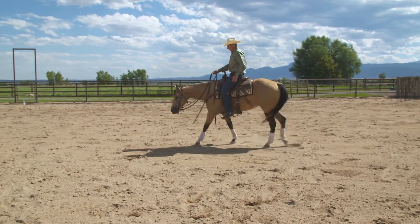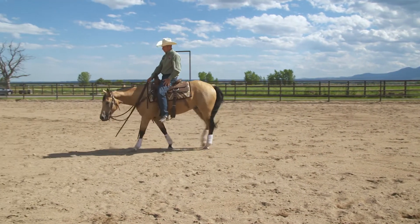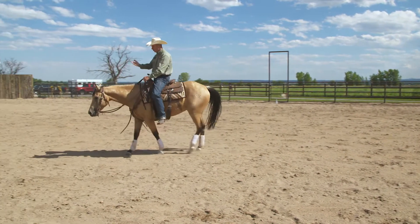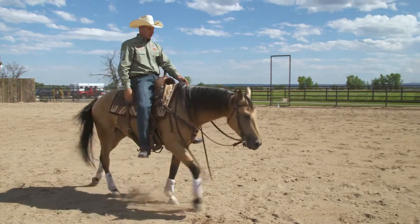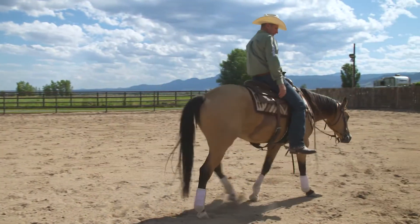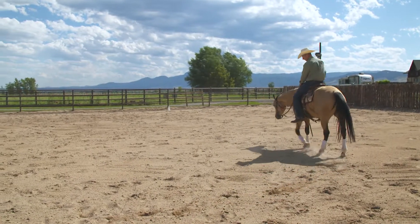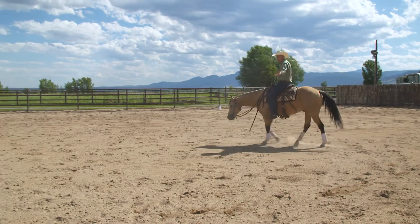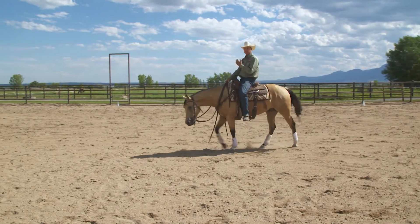The piece that we're working on here is for you to stay centered and not to get leaning one way or the other — forward, backwards, or laterally, side to side. The main thing is keeping your toes turned out where you're not squeezing the horse, but yet you've got that ability to almost wrap your legs around the horse's barrel to maintain your balance front to back.